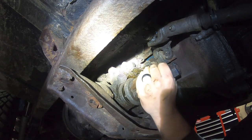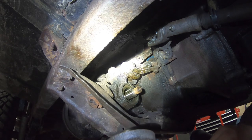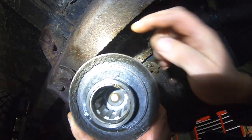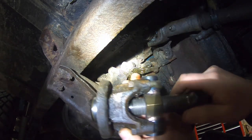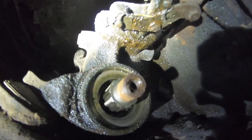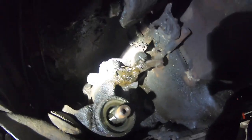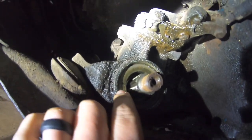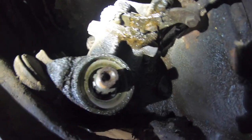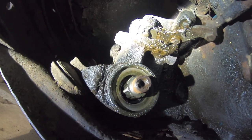Here we go — there it is! Look at that — sweet! There's the yoke and there's the puller. This tightened down, pushed against the shaft right there, and pulled the yoke right off the splines. Now my next step is to replace the seal in here, because you can see it's wet and leaking — both the front and the back are leaking. That'll be in another video.